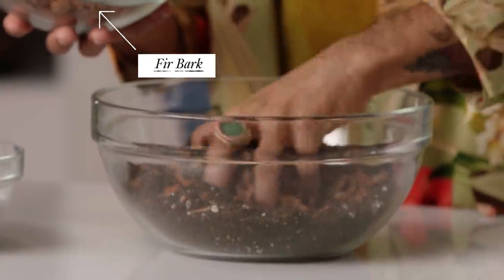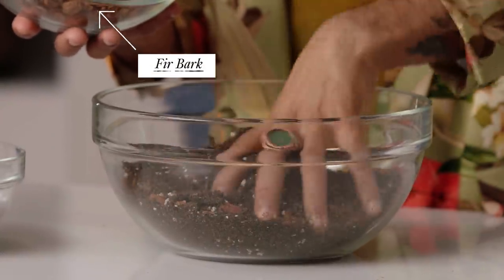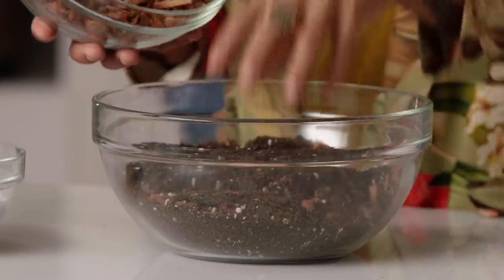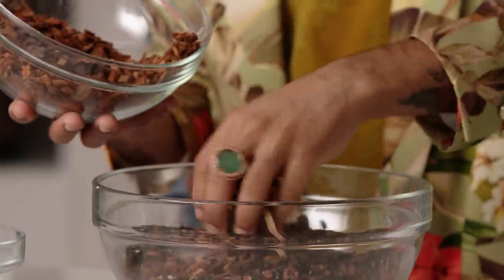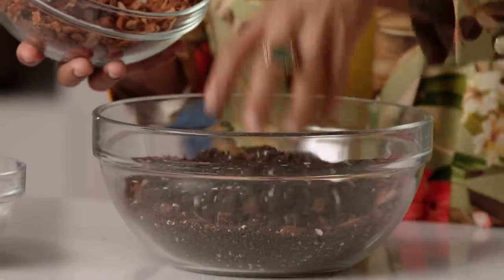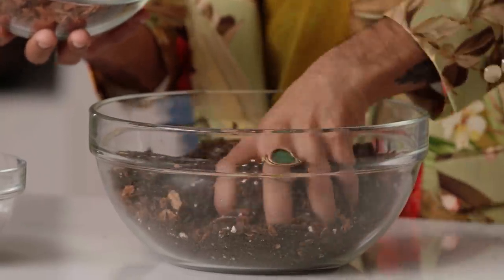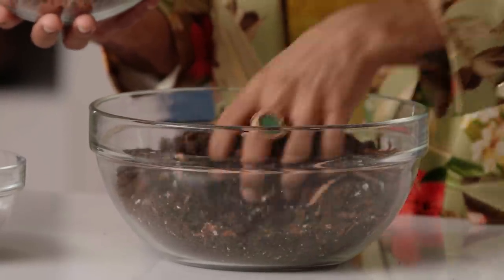While you can use gloves, I like to get my hands dirty. We have fir bark — little wood chips from the bark of fir trees — and it allows for little air pockets to form in the soil mixture. I tend to use three big handfuls of fir bark in this mixture to make sure I'm not over-watering my queen. Then I'm going to add a little handful of perlite.